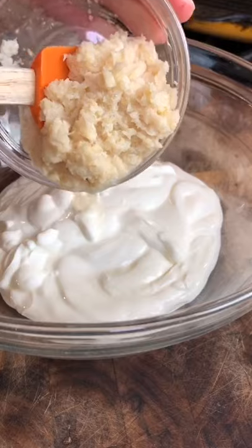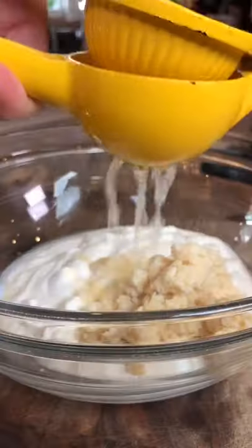Now we make the horseradish cream sauce. One cup sour cream, quarter cup horseradish, and while the lemon it loosens the juice — one tablespoon lemon juice, kosher salt. Whisk.